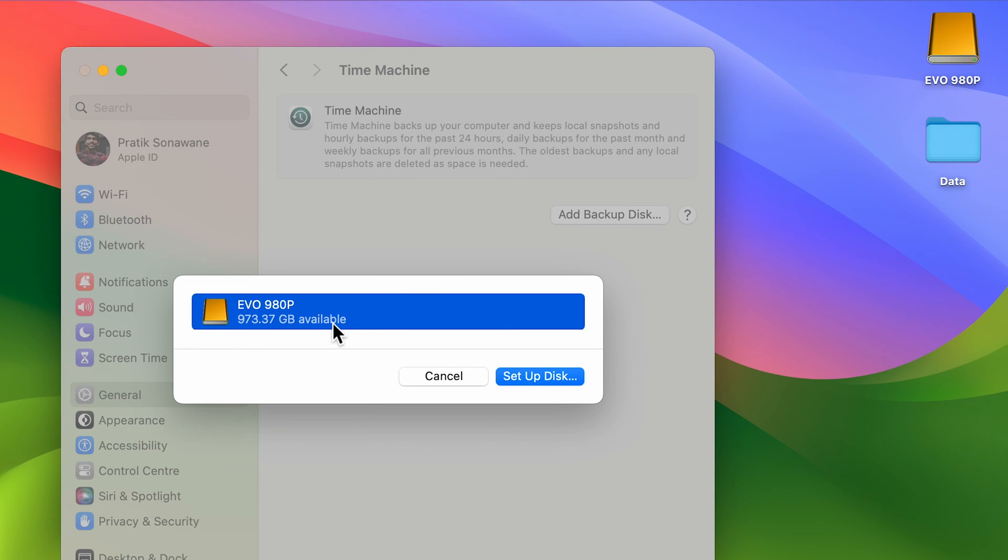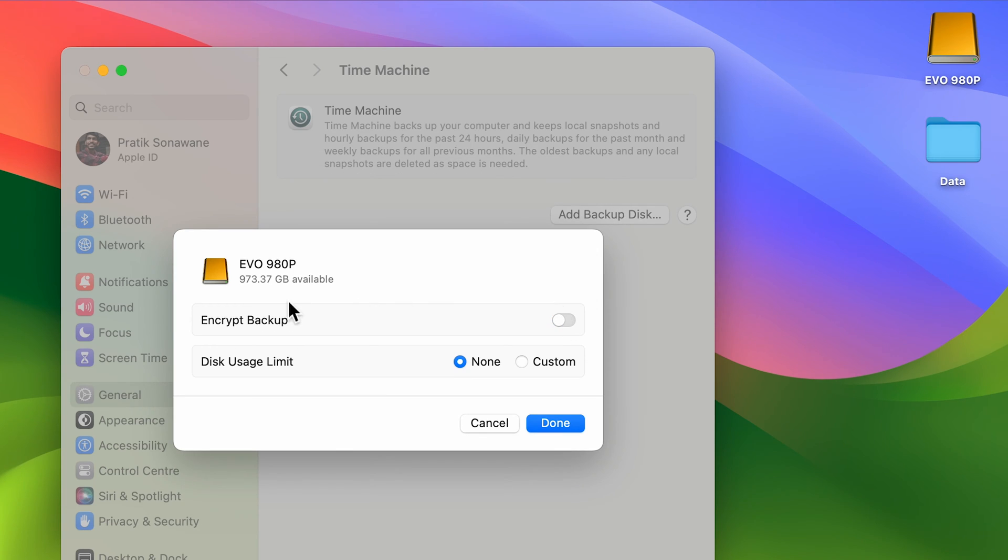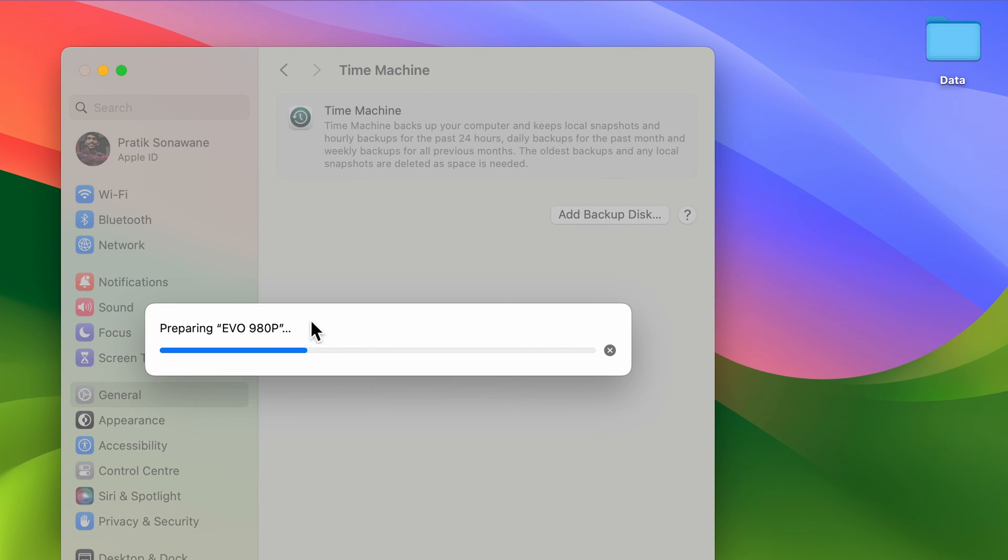As I mentioned, we need to connect an external drive. Since we have connected the external drive, it has been showcased here. So just select Setup Drive. After that, you will get a pop-up screen. If you want to encrypt your backup, you can turn on this toggle and then add a password. But if you don't want to encrypt your backup, you can turn off this toggle. So I'm going to turn it off for now and simply select the Done option. You can see it is preparing the external drive, so we need to wait for it.